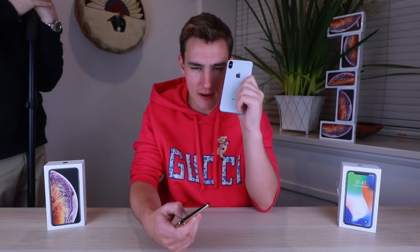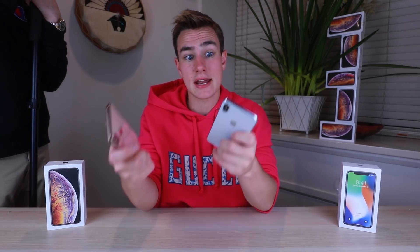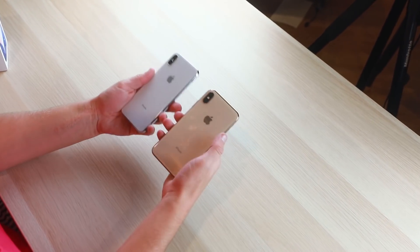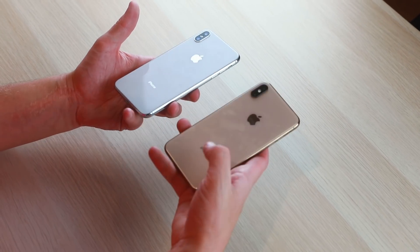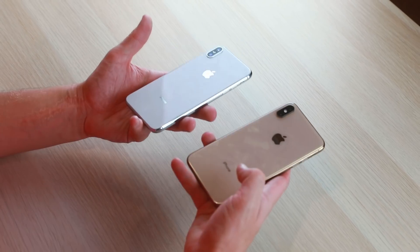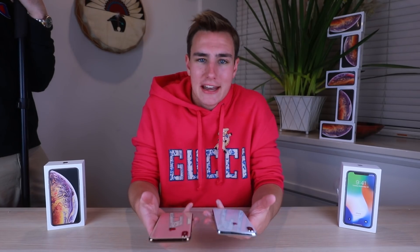The fake is the white one and the real one is the gold. There are three colors this year — silver, space gray, and the new gold — for both the XS and XS Max. They basically feel and look the same on the back, with no new markings distinguishing it as an XS. Both say 'iPhone' on the back, so that's something to be careful of. The cameras also look pretty much the same.